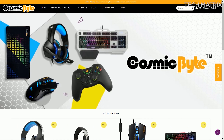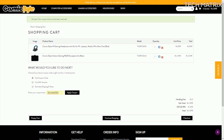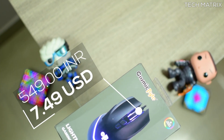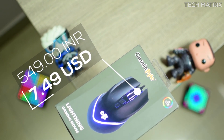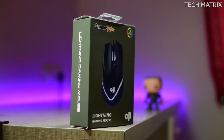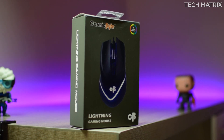I got this from TheCosmicByte.com and I recommend you for all Cosmic Byte, TechNet and Koshoneech products. You can also use the code TECHMATRIX to get an additional 10% discount exclusively for you guys. The Cosmic Byte Lightning gaming mouse costs just 549 INR for India and 7.49 US dollars for the rest of the world. But there are a lot of deals that keep running, so watch this page and check the description to get the best ones available at the moment.